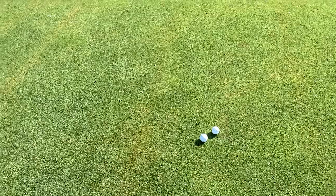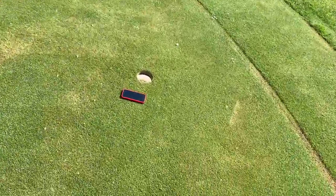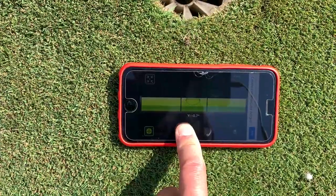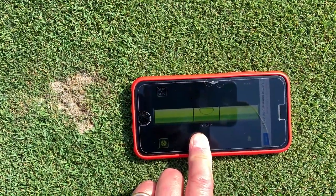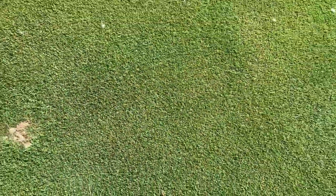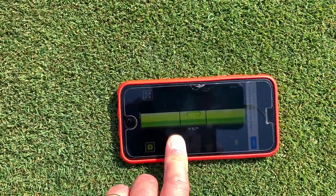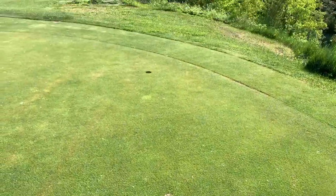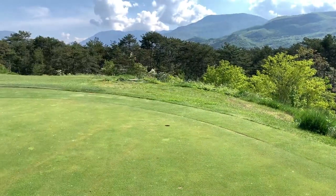Let's look at this hole — there's definitely some breaking here. I get my app and it says 0.7. Then I go back to the middle and it says 0.3, very little again. And then from where I'm hitting the ball it says 0.7, so I'd say about one degree, and it's definitely breaking that way. Let's try one degree.